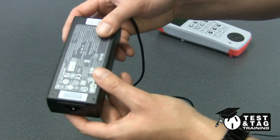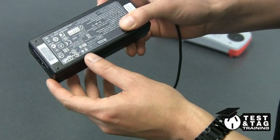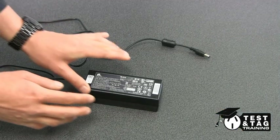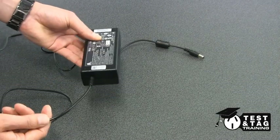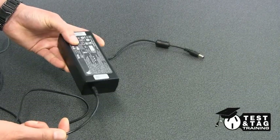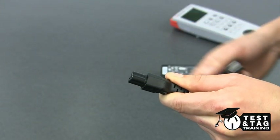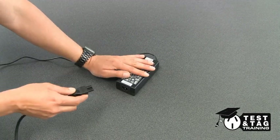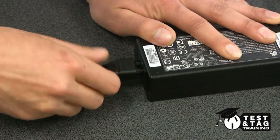The laptop charger can be confusing as there are no markings to state that it is a class 1 or a class 2. Conducting a class 1 test on this device would automatically fail. This is because it has an encapsulated earth — meaning the earth enters the charger and is not connected to any exposed metal parts, unlike a standard class 1 or earthed appliance. As a result, we must perform a class 2 double insulated or a class 2 double insulated leakage test to test this item correctly.